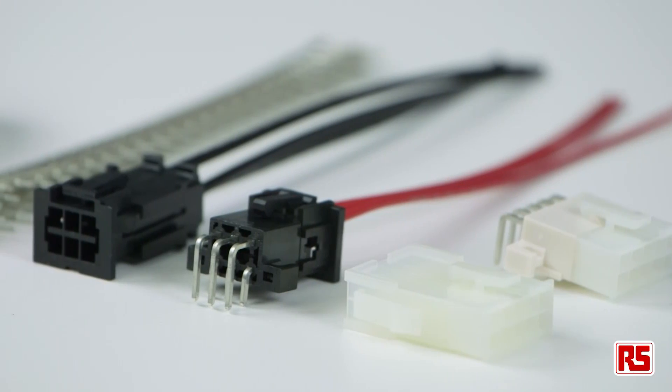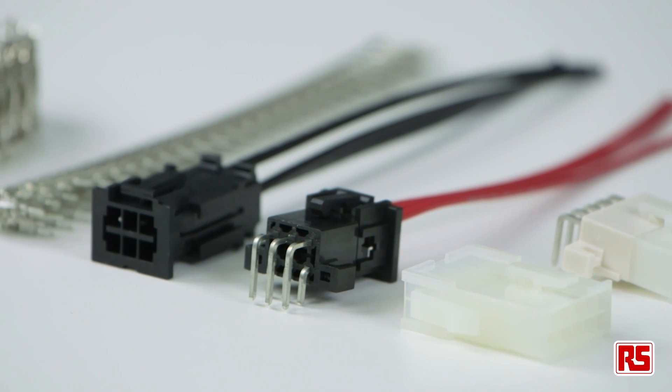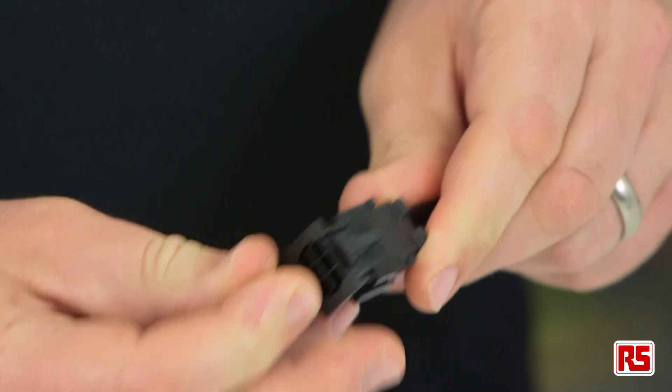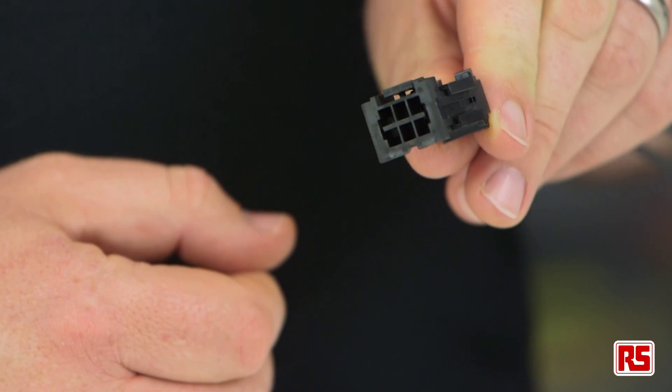The next member of the family is the MiniFIT, with a pitch of 4.2 millimeters. The MiniFIT is capable of current up to 13 amps and is available in single or double row options up to 24 circuits.